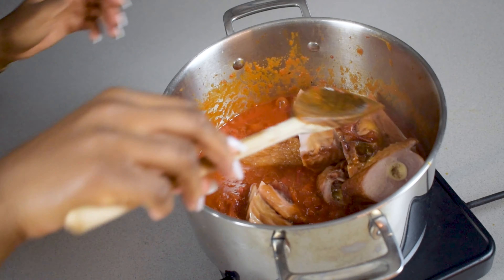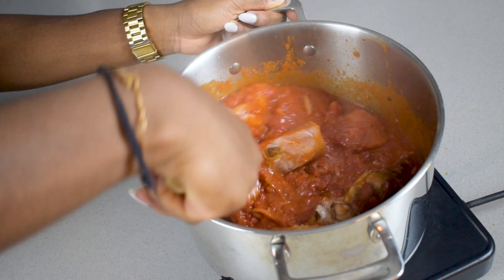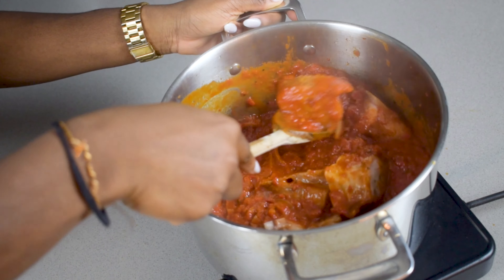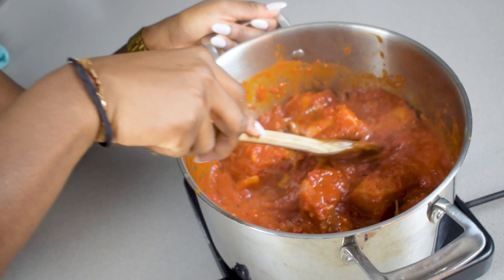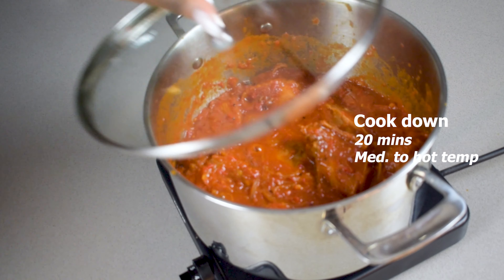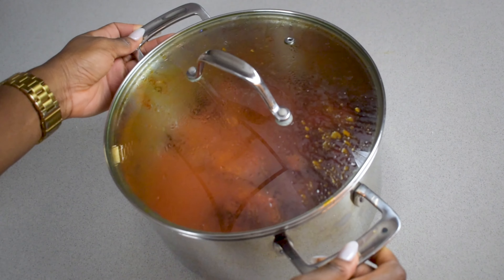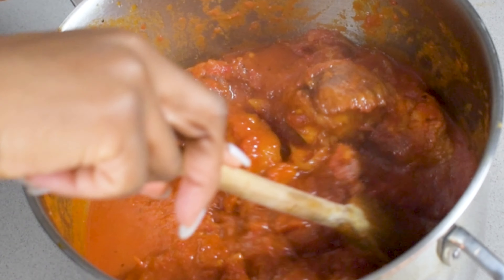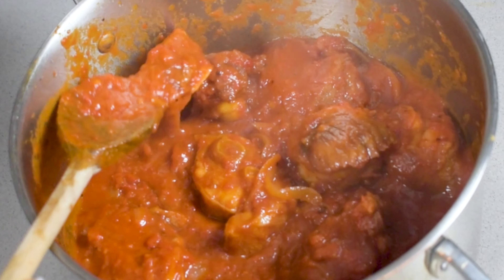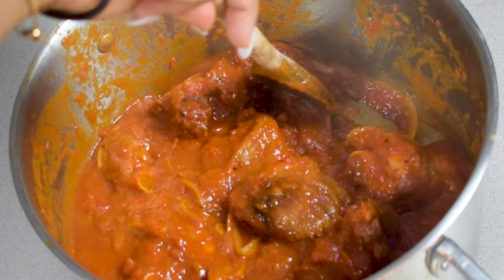Add in your turkey pieces as well as any juice that was created from microwaving or grilling it. Once you get the turkey in there, all of those delicious smoked turkey flavors absorb into the stew, making it taste really delicious and very unique compared to your usual chicken or beef stew. Cook this down for a final 20 minutes and then your stew is ready.